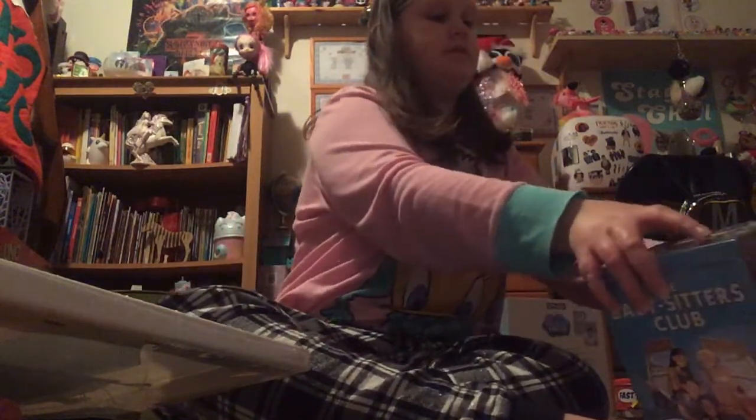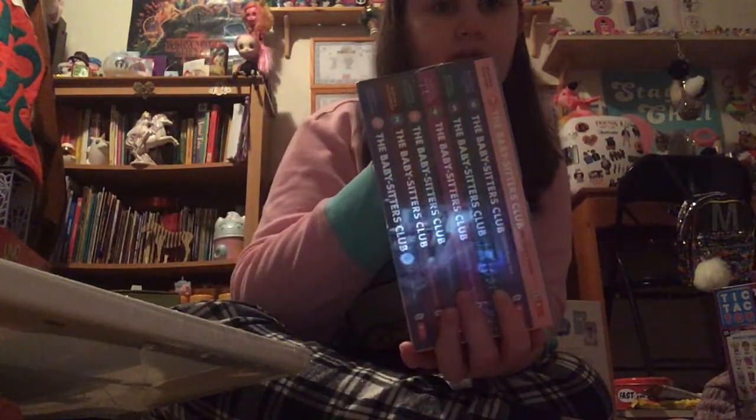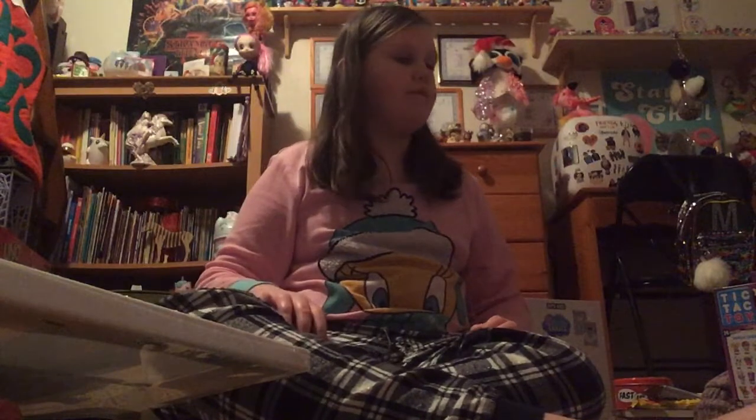Then I got this Babysitter's Club 7-pack. It's a whole series — they're graphic novels. I really like them. I read the first book and watched the show, so I wanted to read more of them.